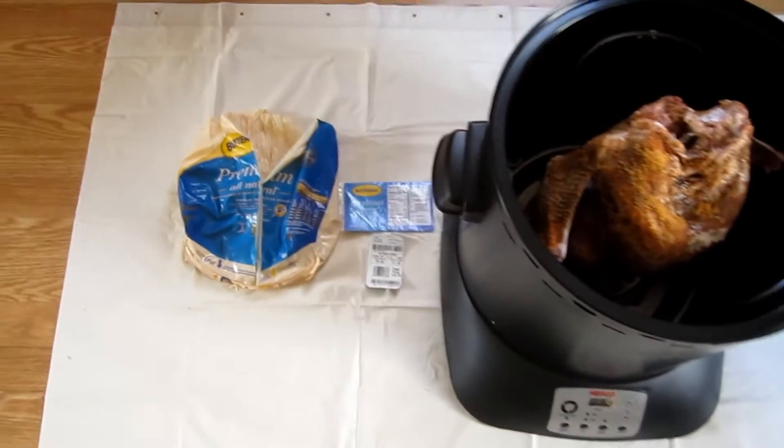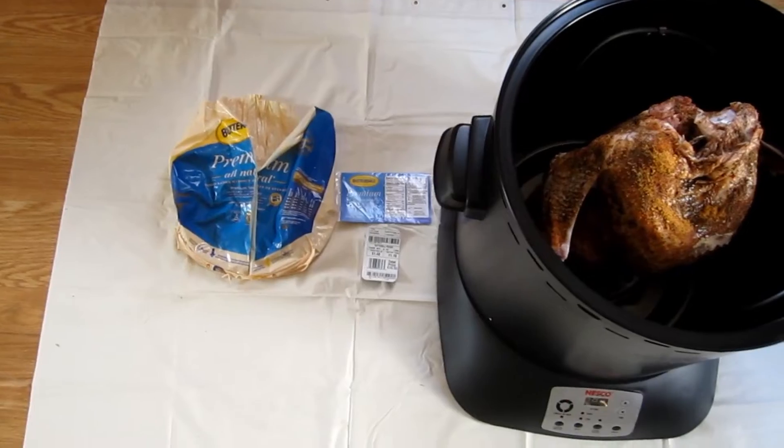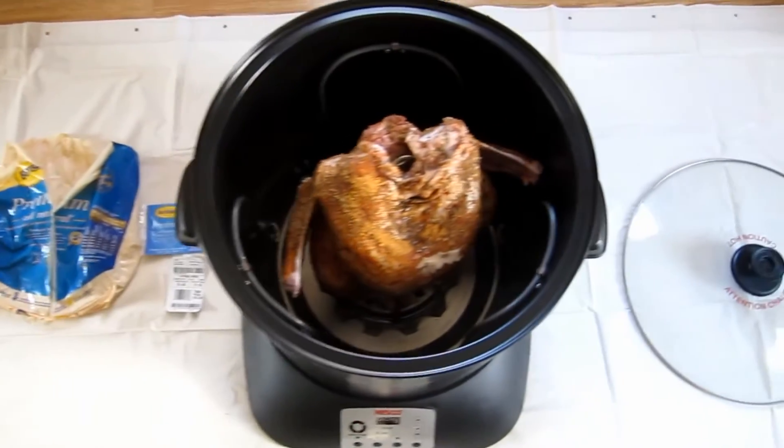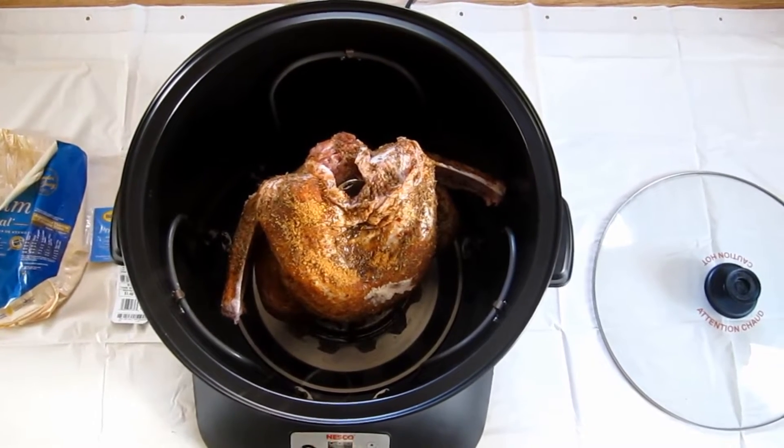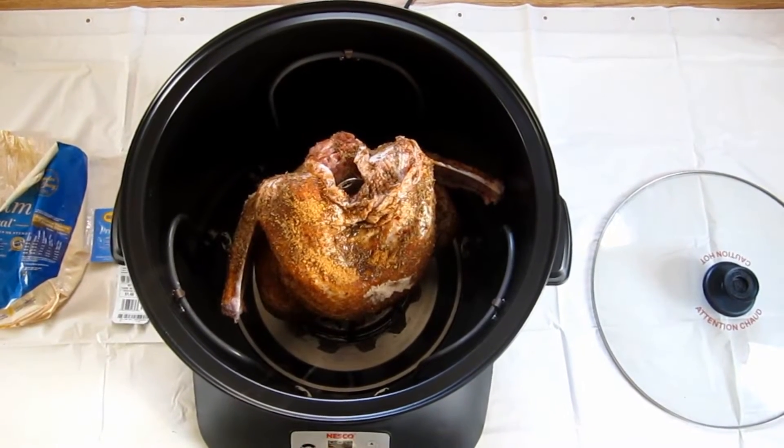For this first turkey, I'm just going with a Butterball that's a little over 11 pounds. I found out that I don't have any small skewers. I want to point out the wings — if I had the skewers, I would pin the wings in. So I just cut off the tips and I'm hoping for the best.